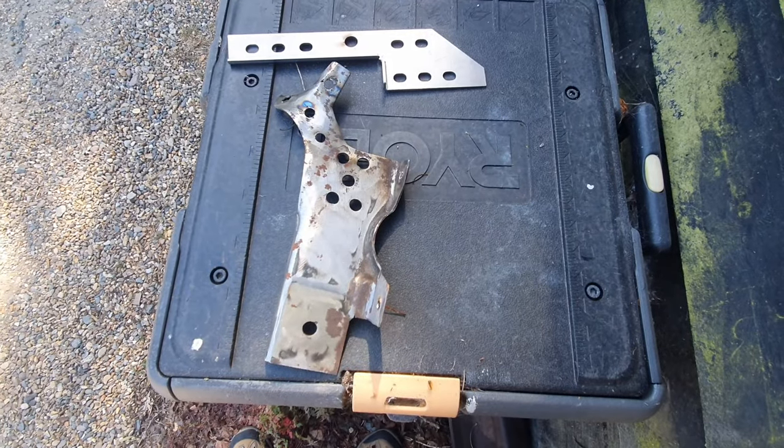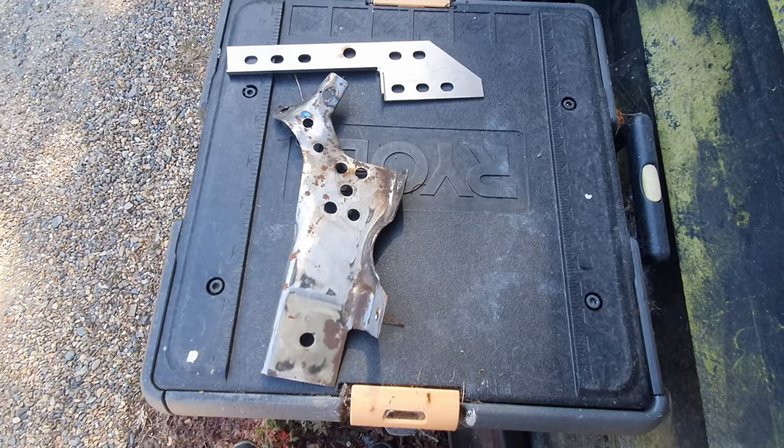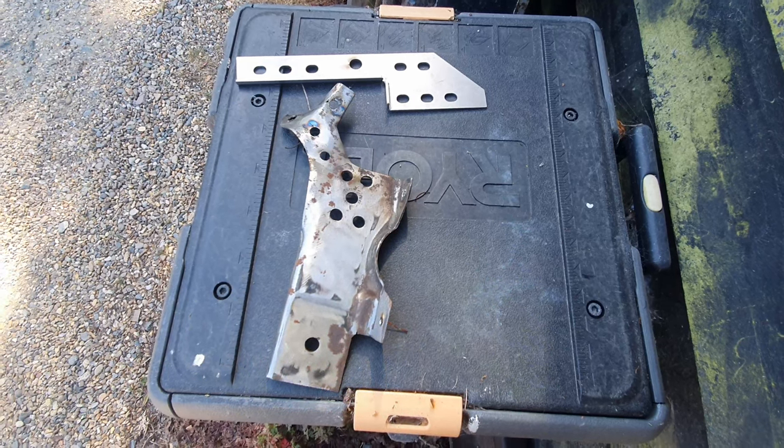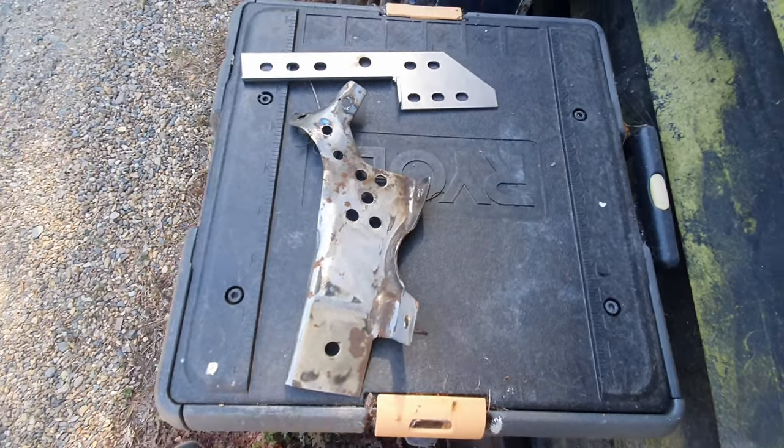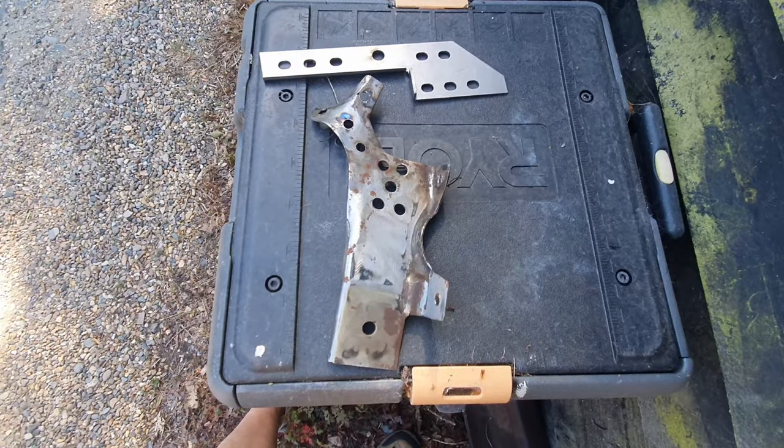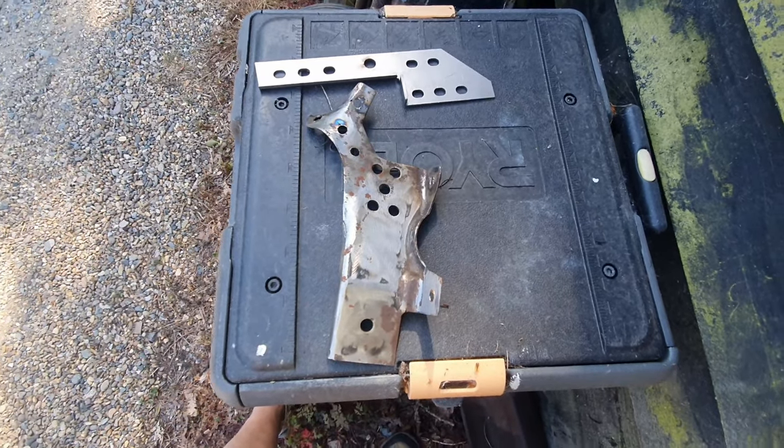Welcome to part 2. Let's have a little chat about the 16-inch strengthening panels for the front suspension. The first thing to say is that I'm only going to be doing half a job.